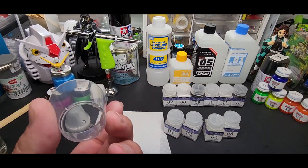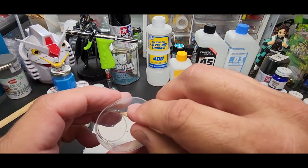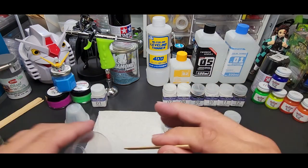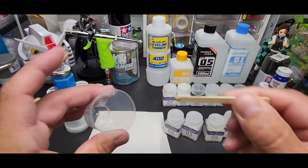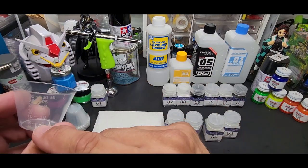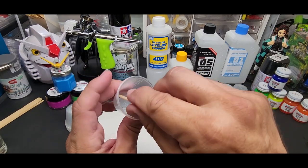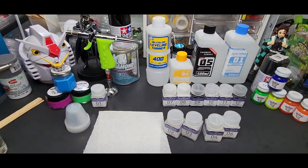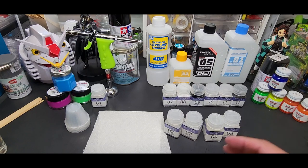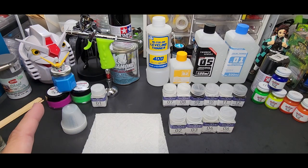These other cups have nubs — you end up stirring and all of a sudden paint's flying everywhere because you're flicking the stick. Those are actually useless to me for mixing — I only use them for measurements like pouring my 2K clear or resin. These smooth cups are what you want. I'm going to do a video of my favorite items so you guys can stock up — cheap stuff that just works.